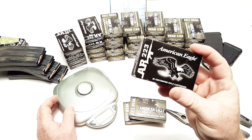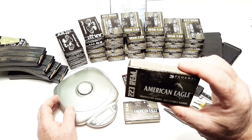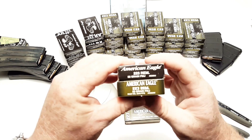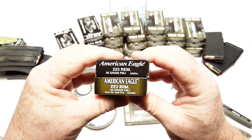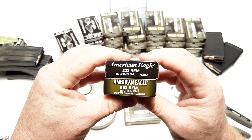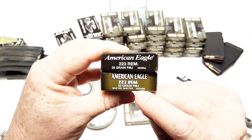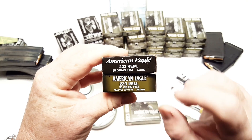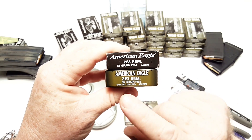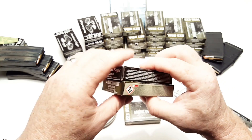The interesting thing is that at Walmart these were $7.44 - they were still on the shelf - and these were $6.44. So let's take a real quick look at what we got here. One says AE, which is for American Eagle 223J, and one says AE American Eagle 223M. I'm not exactly sure what that stands for, but we're going to find out. It does give you the feet per second - it's 3240, which is the standard for 55 grain, pretty much. Same thing on both boxes.